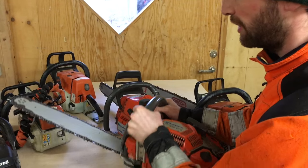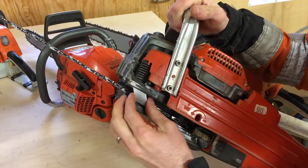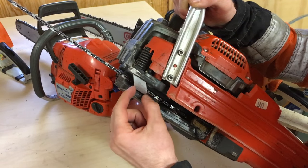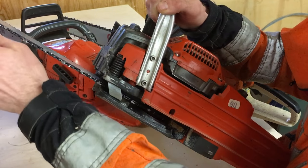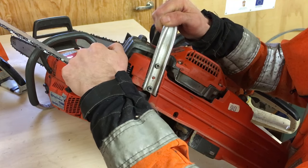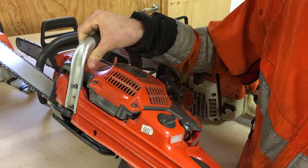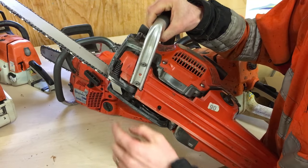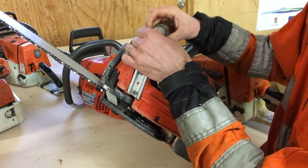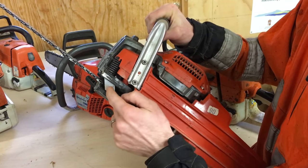If we turn the saw on its side, you see this piece here that's made of metal on the saw — a smaller saw sometimes has a piece of plastic or something. It's there to catch your chain should it jump off or even tear. Because if your saw is running at high speed and the chain should tear, it will whip it around the saw, hit you — and this will actually catch it so it doesn't fly away. You should just make sure that this is not damaged or missing; that should be there.